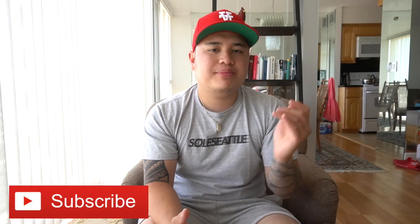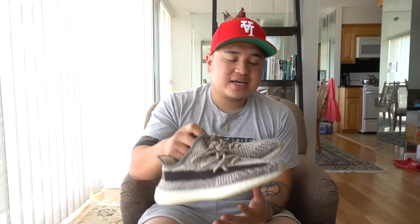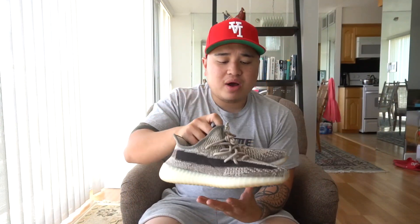Make sure if you are new here, please consider subscribing to the channel. We are on the road to 4,000 subscribers — I appreciate all the love and support. Make sure you guys hit that thumbs up button because it really helps the channel grow. So like I said, I got these from the GOAT app.